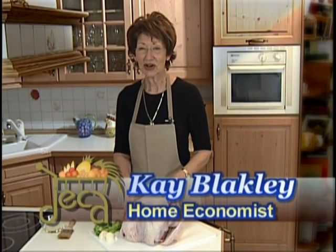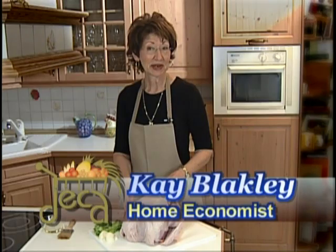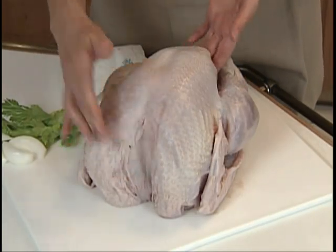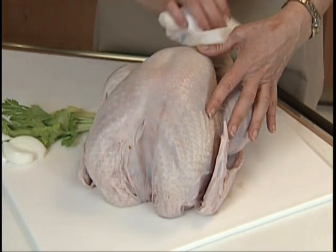You might think roasting a turkey is hard, but it's actually the easiest part of the holiday feast. Start with a totally thawed turkey, remove the giblets, and pat him dry both inside and out.